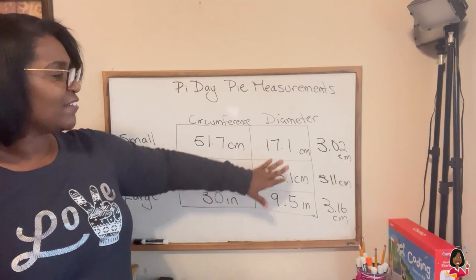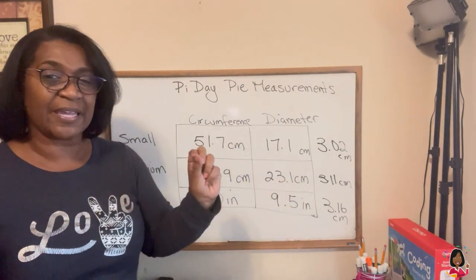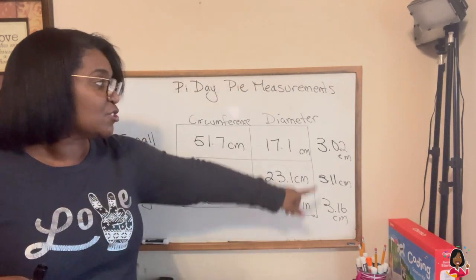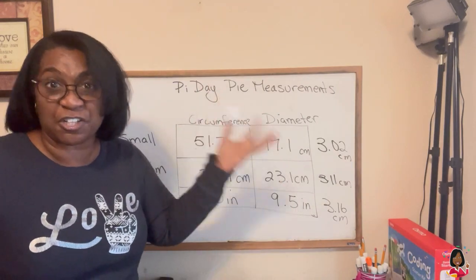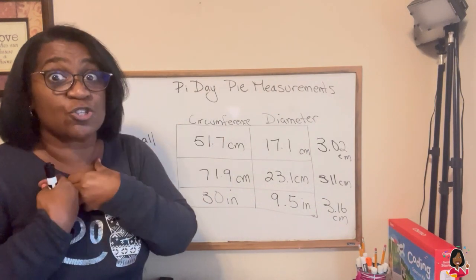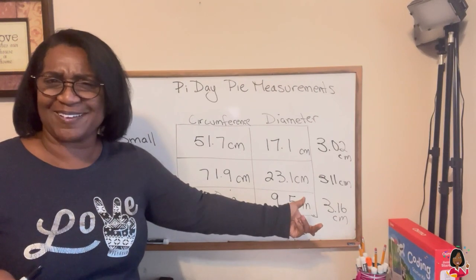Let's see how we did. I've got three different answers: 3.02, 3.11, 3.16. You can see they all are around what Pi is, which is 3.14. Now, how come they're not exact? Well, that's to the hundredths place — 3.14 hundredths. So to get 3.02, 3.11, 3.16 hundredths is actually pretty darn good. If your answers are anywhere from around three to a little above three, you're doing great — you're in the actual range of Pi. We're not a supercomputer; if we had exact measuring skills it would work out to 3.14 and a whole bunch of other numbers. But we got pretty close. I'm pretty proud of us. How'd you do?